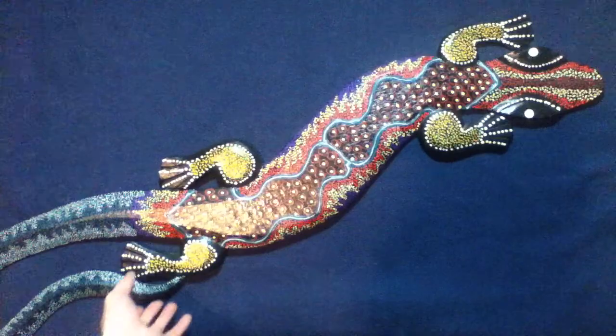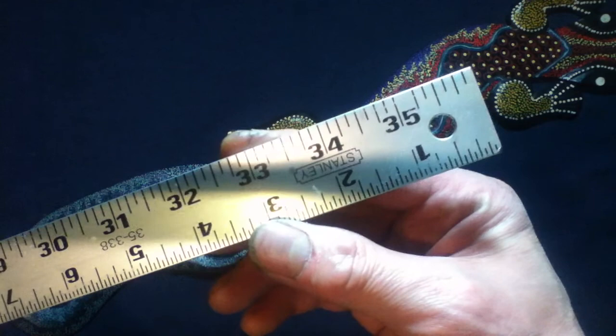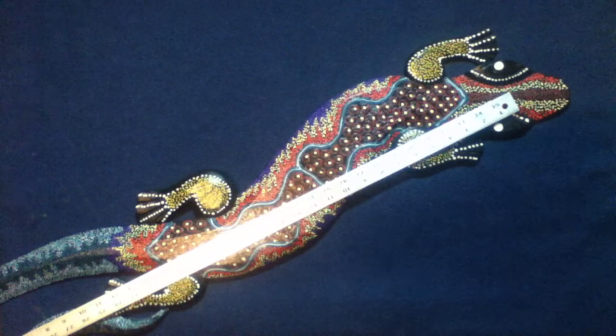So we're just going to have to bring it up closer. You can see the size compared to my hand. And just for reference, this is a 36-inch yardstick. You can just see at the edge of the tail that if I continue to slide this, this is about 39 inches long — so almost a meter of length.